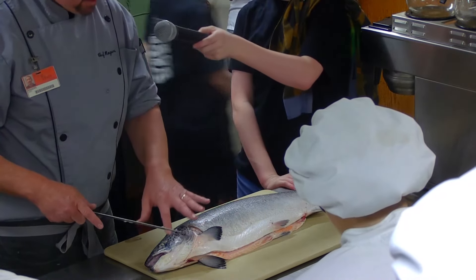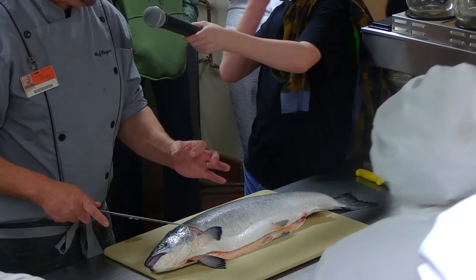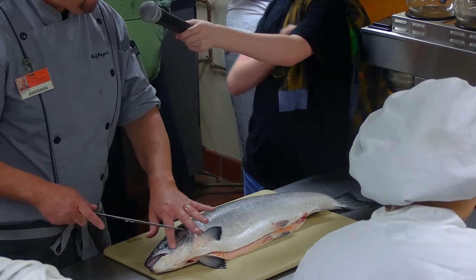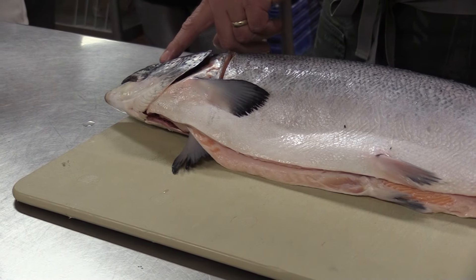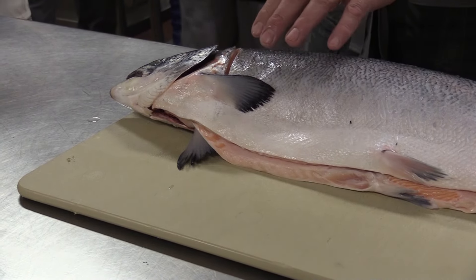We fish for striped bass a lot and a fish called blackfish — aka tautog — and we always cut the cheeks out of them and sauté the cheeks. They look like a little tiny scallop; they're absolutely delicious. Salmon has a small cheek on it but it's really not enough to bother with. TJ is going to be eating the eyeballs later — he's going to sauté them in a little bit of garlic, I can't wait to see it.